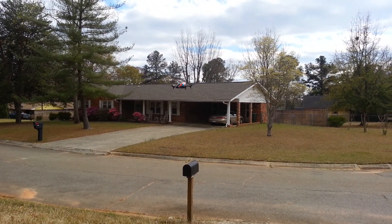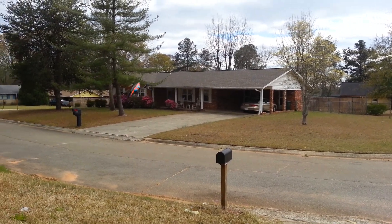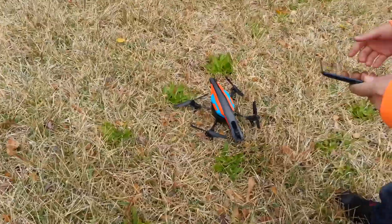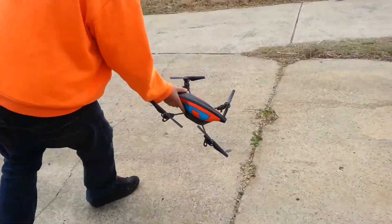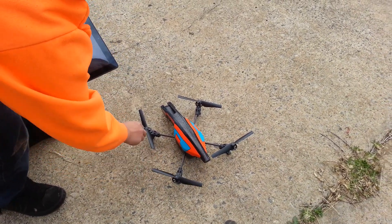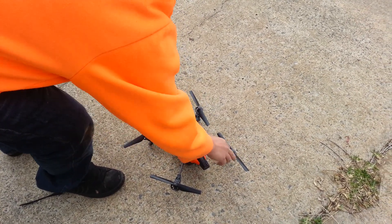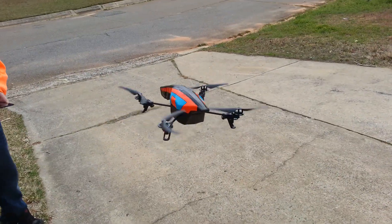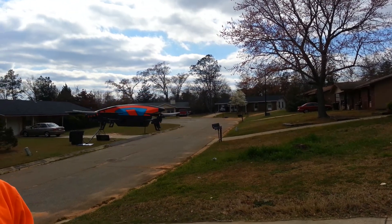Last thing — I'm going to do a quick crash to show what to do after one. If something like that happens, all you do is put the hull back on, set it back up, make sure you're still getting video, rotate everything to make sure it's still smooth and the axles are still straight, then take off. There you go — very tough. Parrot AR Drone 2.0.